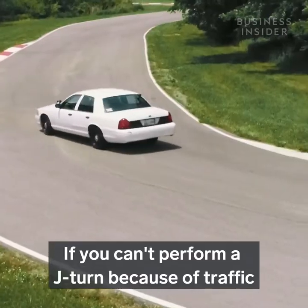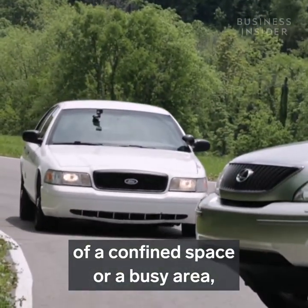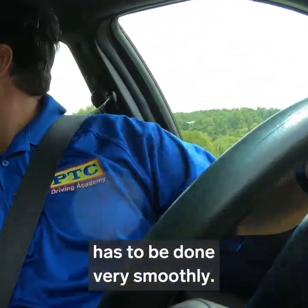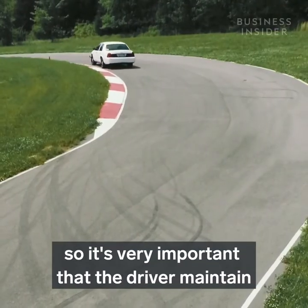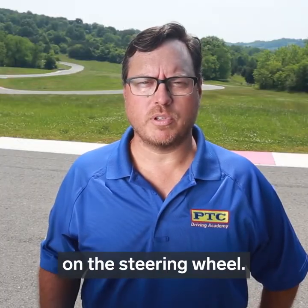If you can't perform a J-turn because of traffic, or you're in too tight of a confined space or a busy area, a high-speed reverse would be the next best thing. Backing a vehicle at high speed has to be done very smoothly. Vehicles don't brake as well going in reverse but they want to turn extremely well, so it's very important that the driver maintain a very smooth and controlled grip on the steering wheel.